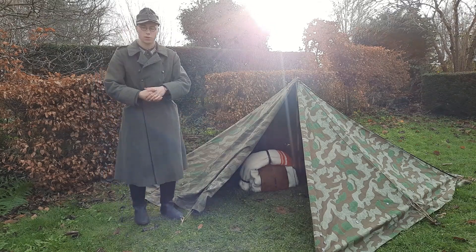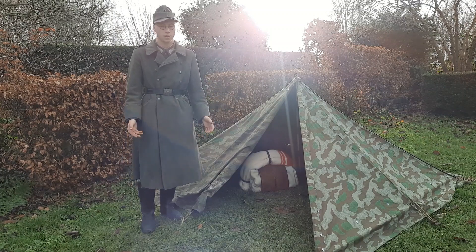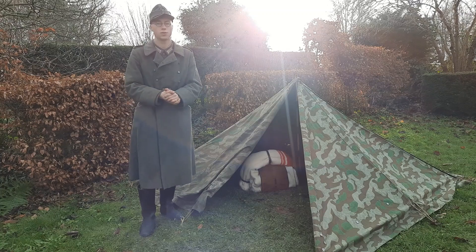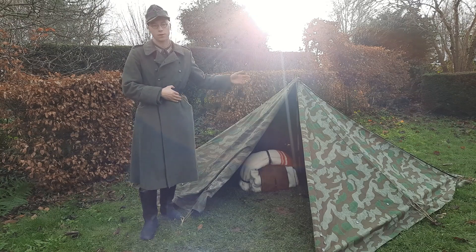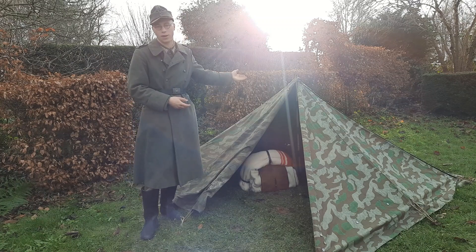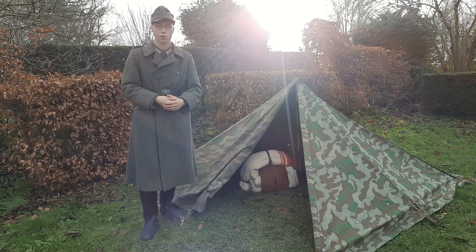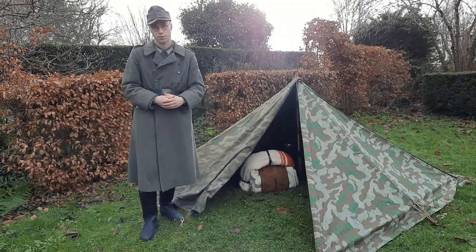If you are new to reenactment and thinking you need to buy a complete tent — that is going to cost so much money — that is not true. You need to buy one zelbaan with two pegs and one pole. Then you have all you need and you can build a tent with four people. The reason I have a complete tent now is because it was my birthday and my parents gifted it to me, meaning I only had to buy one more to have a complete tent. So that was quite convenient. But a complete tent is not the first thing you should buy. If you are looking for a new zelbaan, you can go for Pantostor or these — I have described how you can find them.